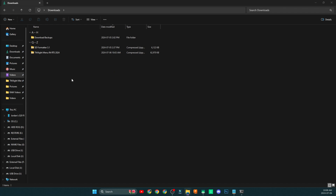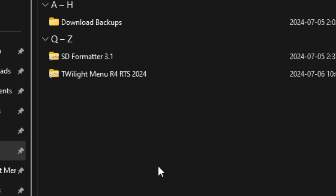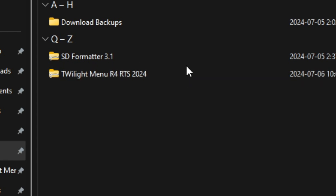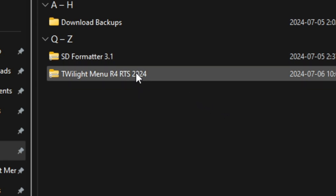Let's jump over to our computer and download these two programs. One is called Twilight Menu R4 RTS 2024. Why 2024? That's because it works for any cards that are the real-time save cards I showed you at the beginning — it doesn't mean it only works for 2024 cards. It works for any of those cards.